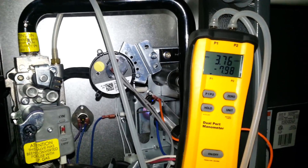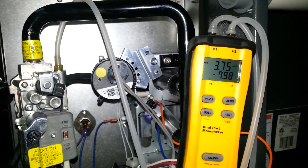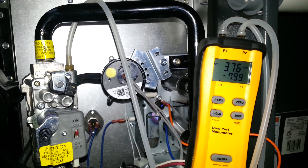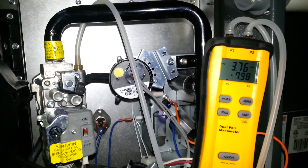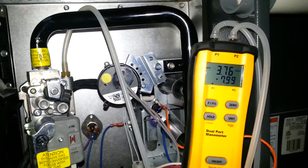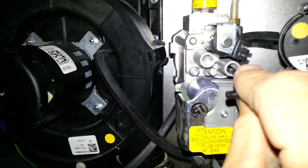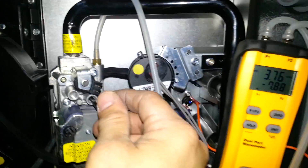3.76 inches of water column is not enough when it comes to a liquid propane furnace — not for low stage. For low stage, this furnace by the book calls for 6 inches of water column. We're going to adjust that in the gas valve. We've replaced the springs and the adjustment screws, and we put a liquid propane conversion kit in the valve.